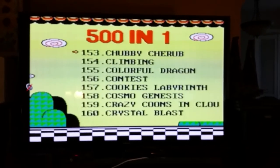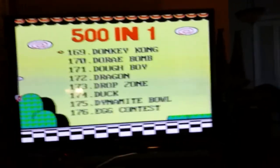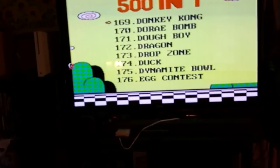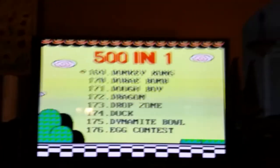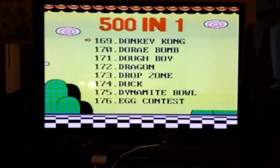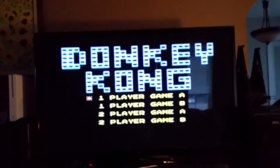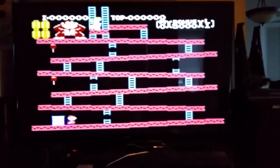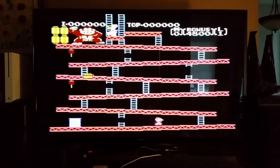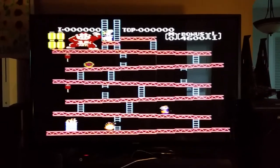I'll show you Donkey Kong. Here we go. Let me just turn on the sound of my TV. It's Donkey Kong. And that is one game which, unfortunately, is not included on the real NES Classic for whatever reason.